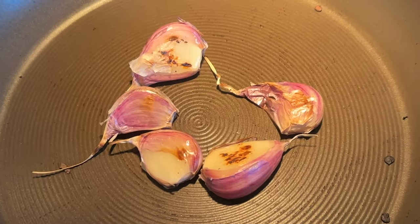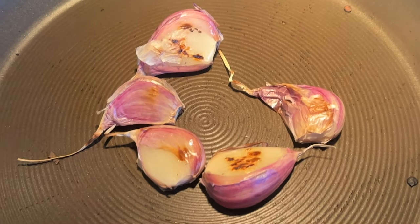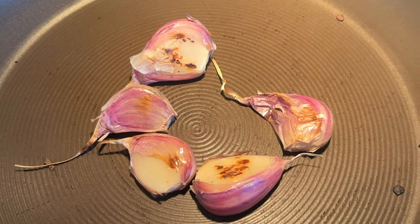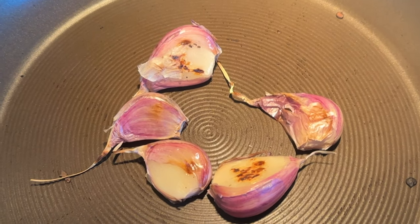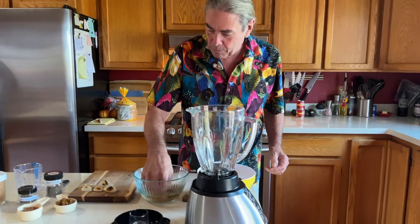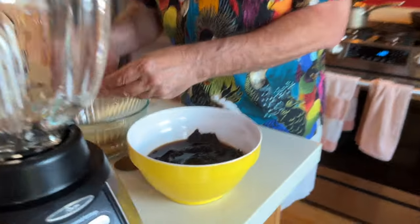It's taking quite a while to get any kind of color on these — they're starting to get a little bit now. This has probably been going on for almost 10 minutes. They're coming along. All right — our chilies are soaked, our tamarind is soaked, and I've peeled the garlic.